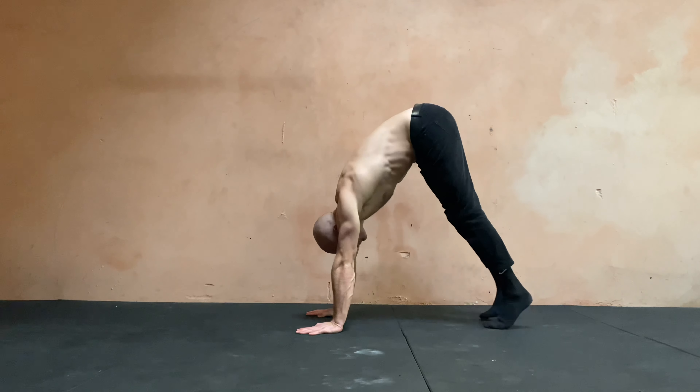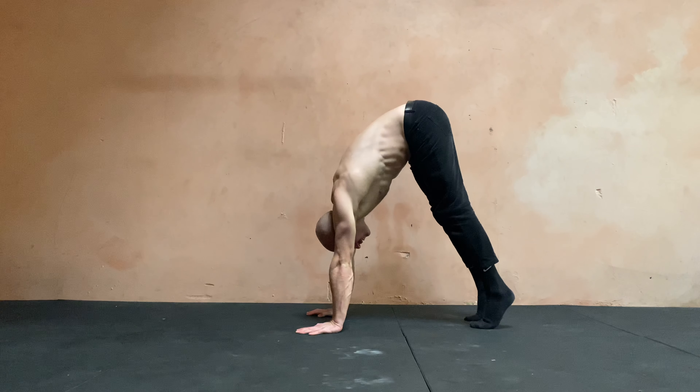Handstand push-up level one, also known as a pike push-up. You're almost in a really short high down dog. I'm leaning forward, touching my head to the floor, then coming back to elevated scaps.